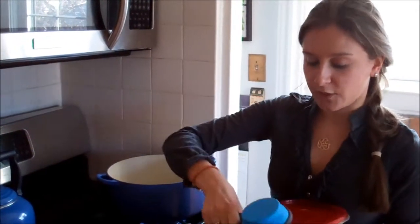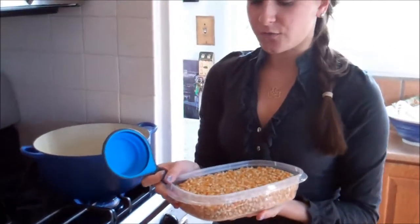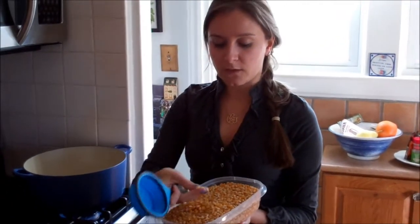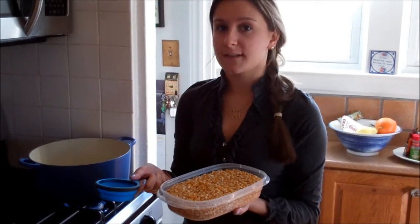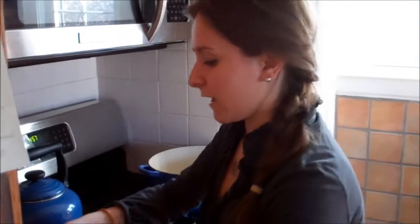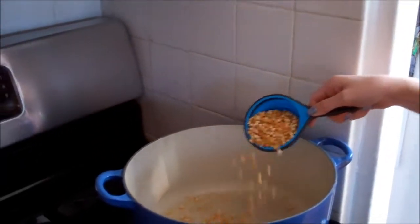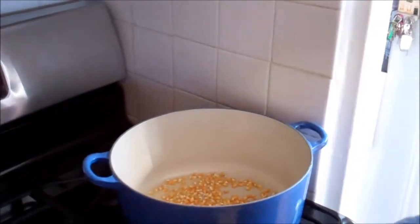Now these raw popcorn kernels you can get at your health food store. You can get them at the regular grocery store. I got mine at Whole Foods. These are organic, but any variety works — just plain old popcorn kernels.